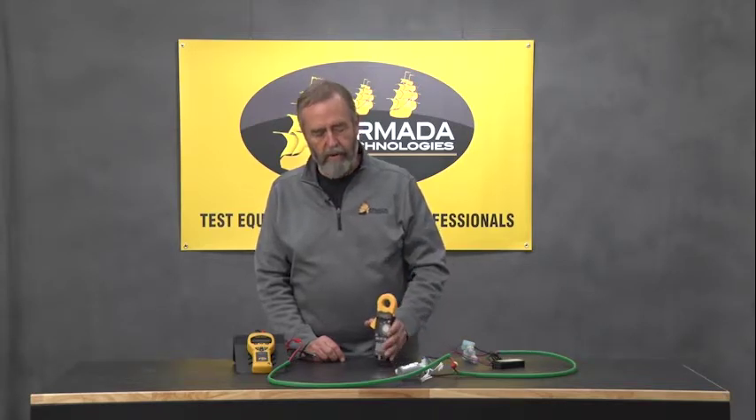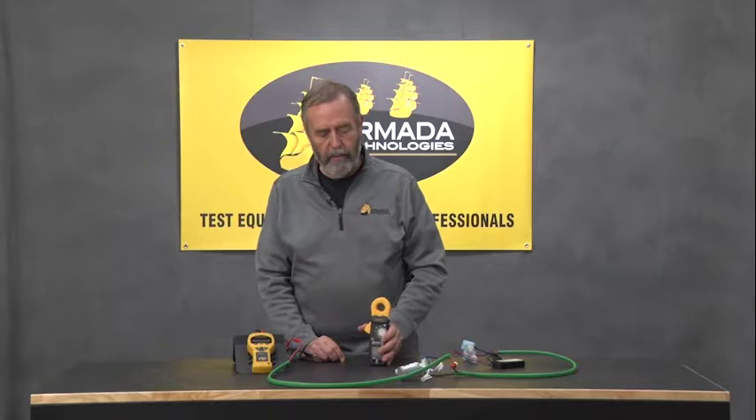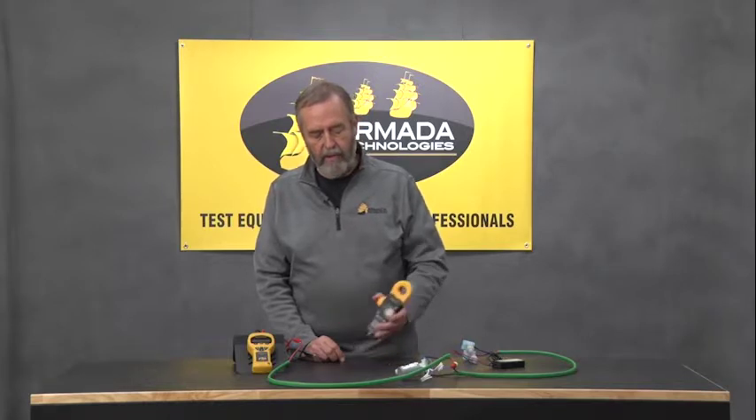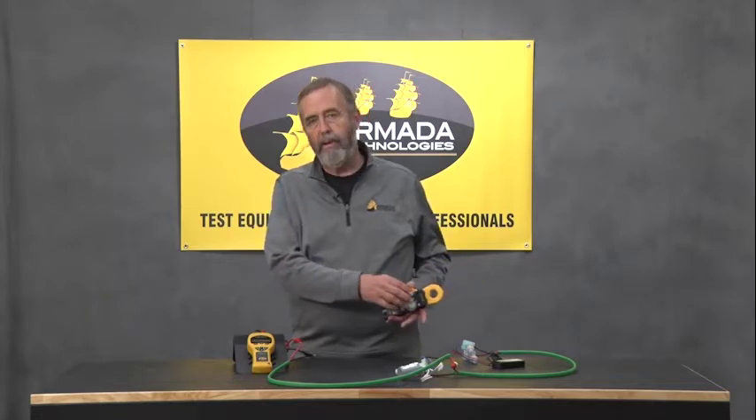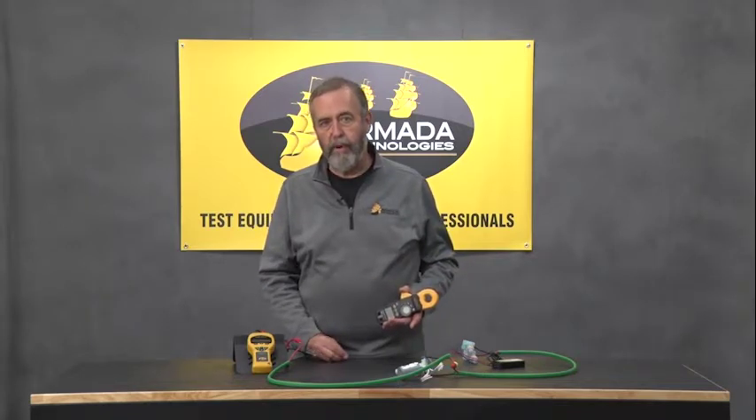When we're out there doing troubleshooting on a system with a clamp meter, we have to have some current flowing in the cable in order to be able to find the things we're looking for.